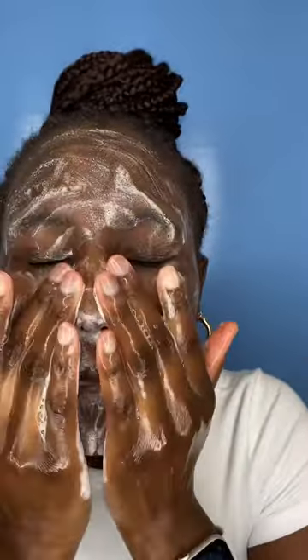I use The Ordinary Glycolic Toning Solution as a toner, and this is how to use it. You want to start by cleansing your face with your favorite cleanser. I'm using CeraVe Foaming Cleanser. Then you want to take a cotton pad.